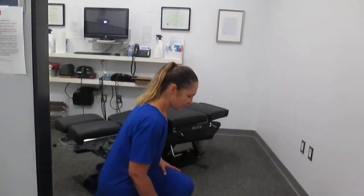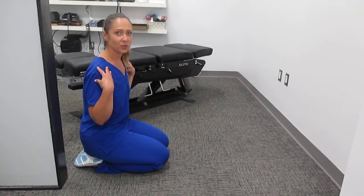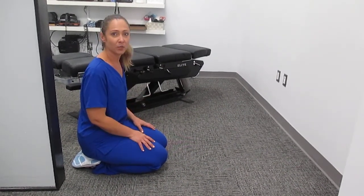Downward Dog is a really great exercise to stretch out your posterior chains, hamstrings, and even your calves, but there are some things we have to be mindful of. I always say to start in your Downward Dog on your knees, and if you have any shoulder issues, impingement issues, or pain, please stop right away and talk to your practitioner.